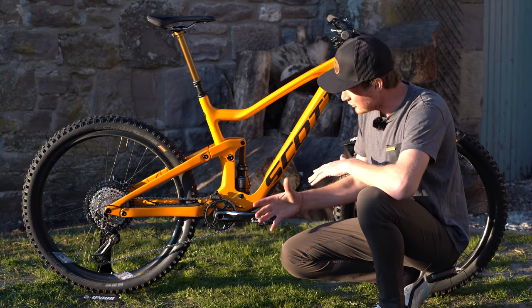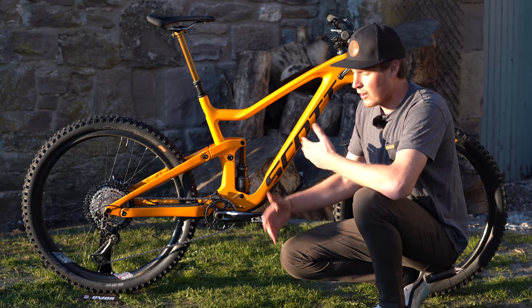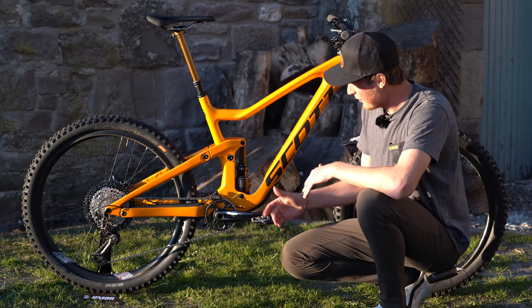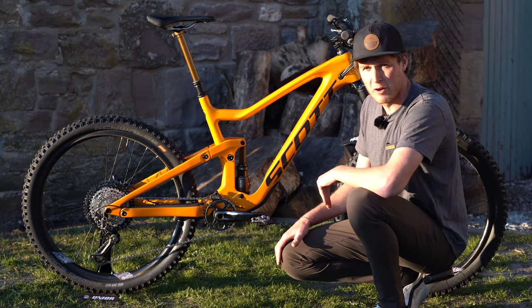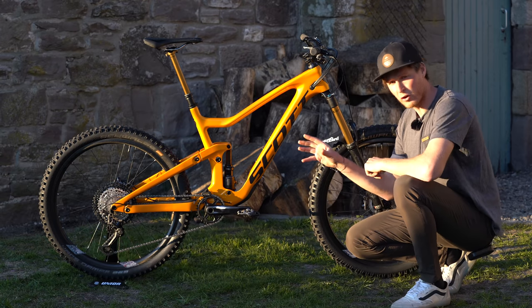We've got Scott's own chain guide, and it's all finished off with a set of Shimano XTR clipless pedals. I do sometimes change to flat pedals depending on the terrain and my mood — if I want more fun I'll chuck the flats on, and if I'm going for bigger longer rides I'll put the SPDs on as I find them more efficient for uphill pedaling.